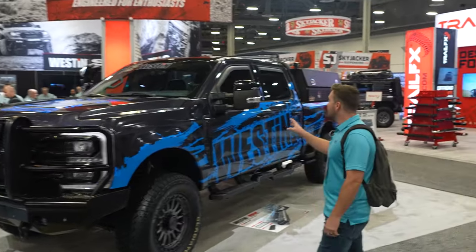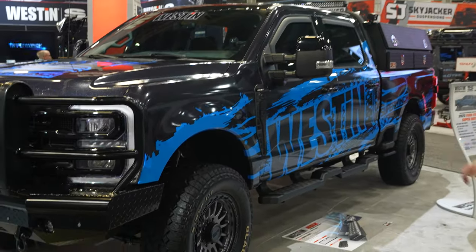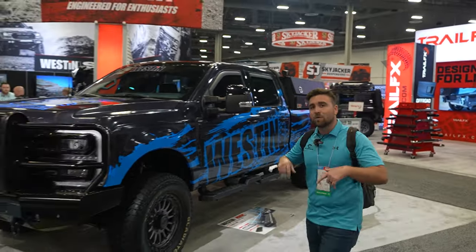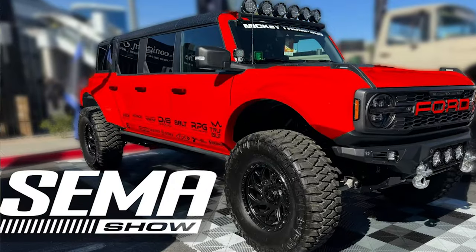Over at the Wetson booth, we've got this F250 right here. It's a Lariat. It's got some all-terrain tires and some aftermarket wheels. These steps are a little interesting — that's what kind of caught my eye on it. It's also got a work toolbox on the back. If you're enjoying this video, you'll also want to watch it because we've got a Bronco over here at the Wetson booth that Mitchell's about to talk about.